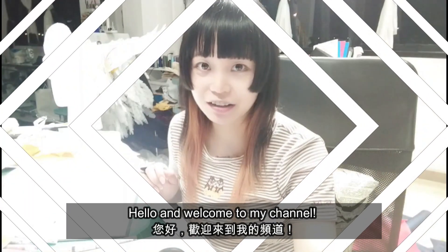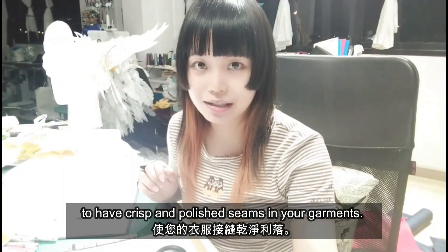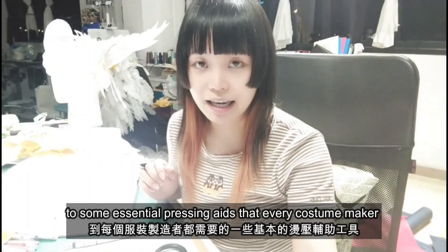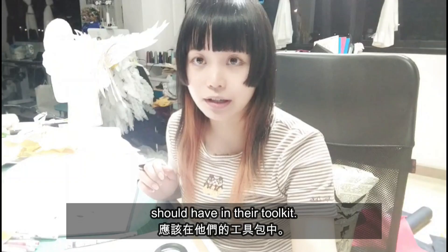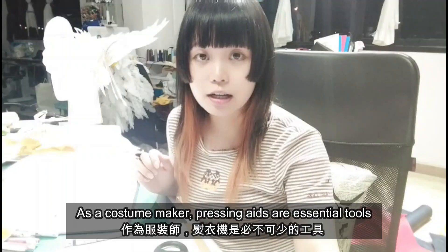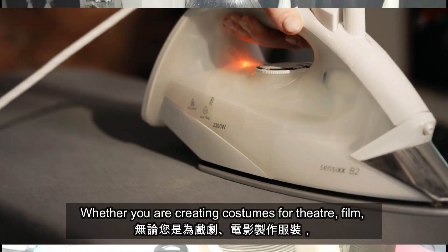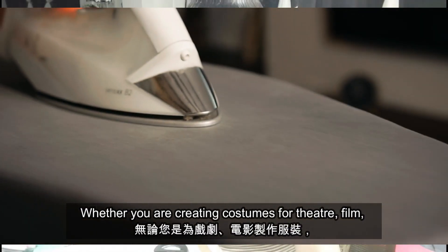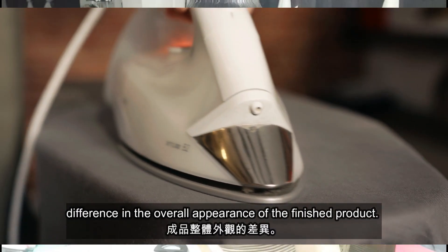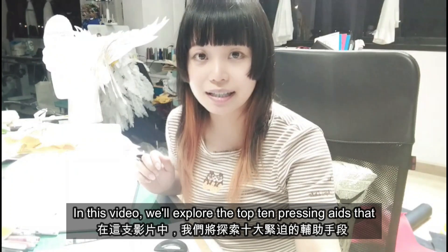Hello and welcome back to my channel. As a costume maker, I know how important it is to have crisp and polished seams in your garment. In this video, I'm going to introduce you to some essential pressing aids that everyone should have in their toolkit. Pressing aids are essential tools in achieving professional looking results, whether you are creating costumes for theater, film, or cosplay. A well-pressed garment can make a significant difference in the overall appearance of the finished product. In this video we will explore the top 10 pressing aids that every costume maker should have in their toolkit.